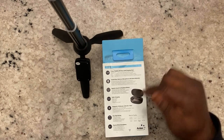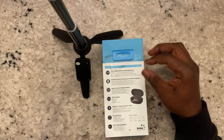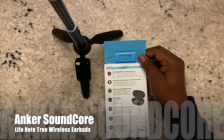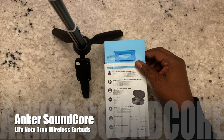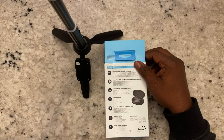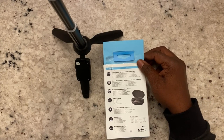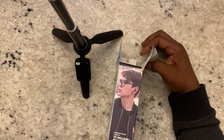One thing I want to point out: they do have passive noise cancellation because the tips go into the ear canal and block out some street and surrounding noise. So if you're a jogger or a runner, these may not be for you. The case has USB-C charging, which is a good thing, and as mentioned, they do have fast charge. These are really easy to pair, but I'll get into that as well.